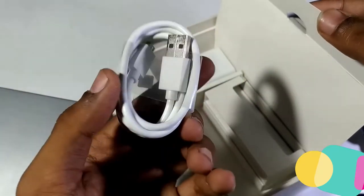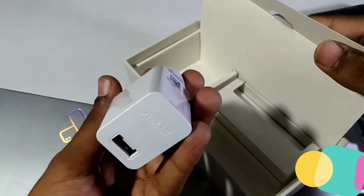First, this is the USB 2.0 cable and the charging adapter with the Asus branding.